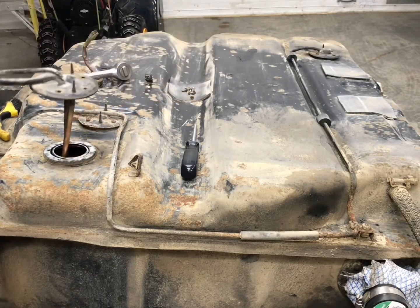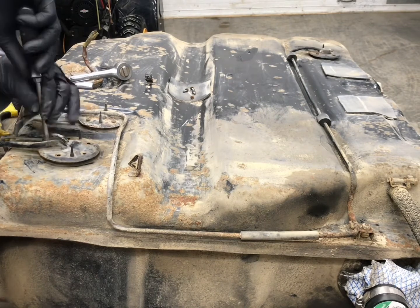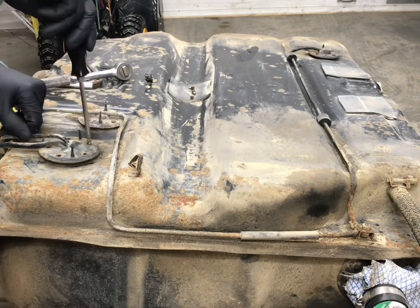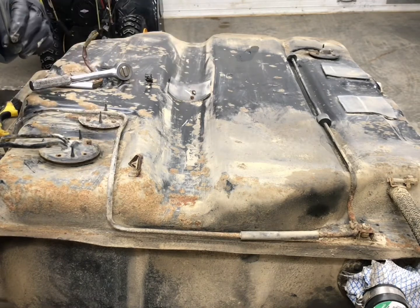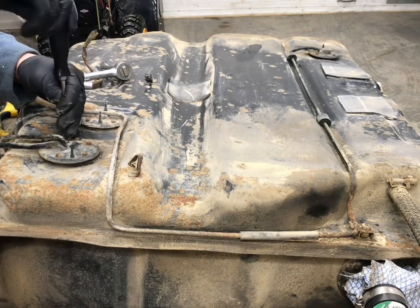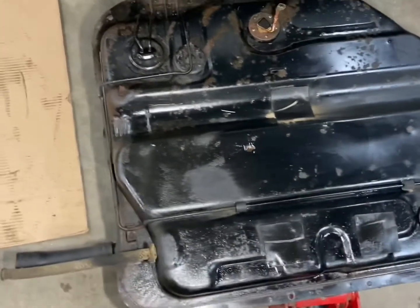I'll carefully put the pickup back in and get that seal to line up again, get those screws on there and snug them down, as well as that 12mm bolt at the back. After I got it rinsed out, I cleaned everything off really well and gave it a coat of rust protection — just some Rust Check spray — before I put it back up in there.